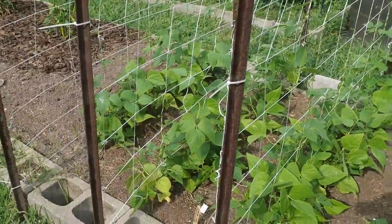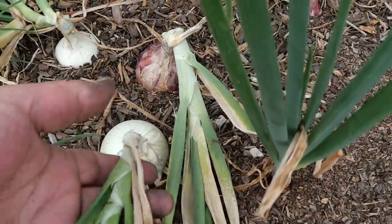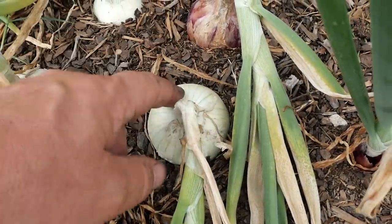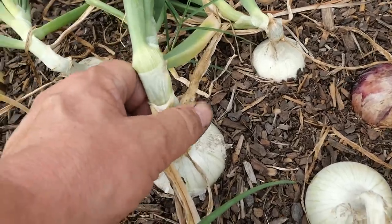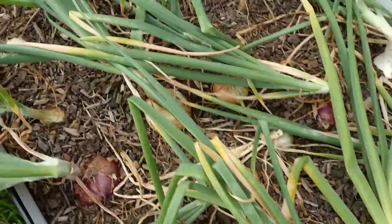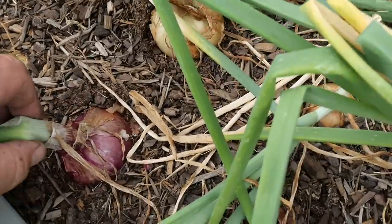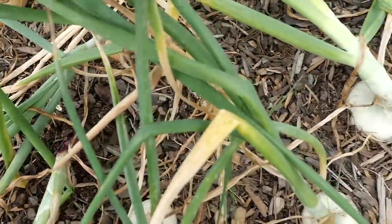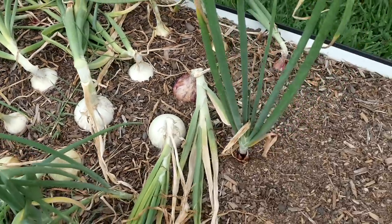We have onions to harvest. You know they're ready when the green part flops over and the neck is papery. This guy's ready to pull out. This one maybe not because the neck is still stiff and kind of plump in there. Over here I've got some that aren't ready at all — they're still standing upright. But what we're going to have to do is figure out a way to cure these for two to three weeks, get them all nice and dry so that they will store well.